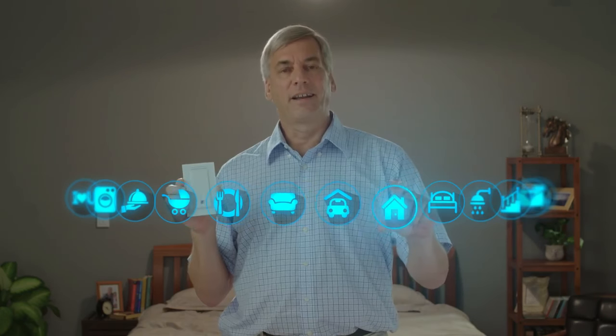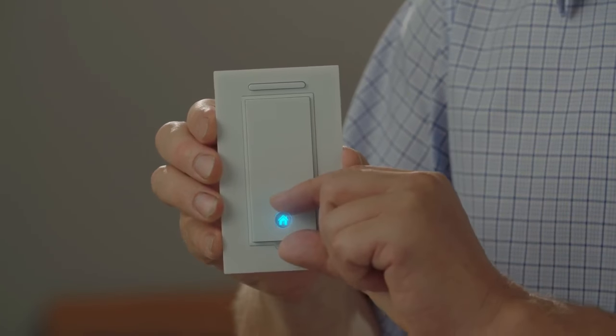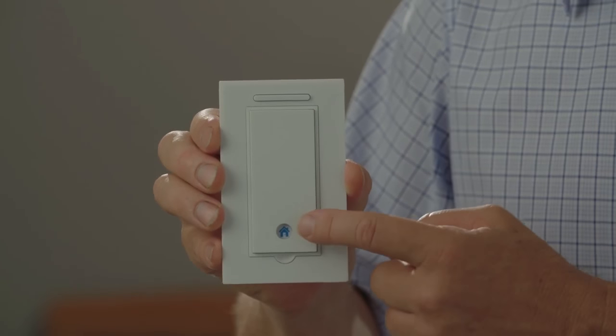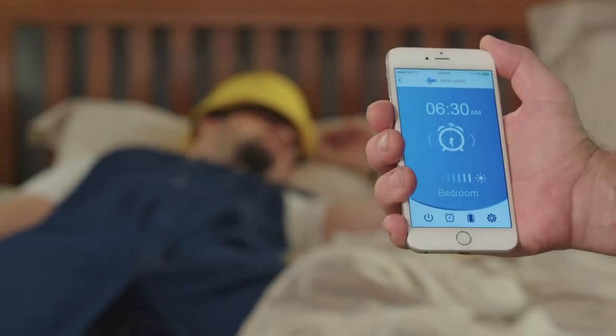You can place an icon that lets you know what the Gecko Switch controls. There are many icons to select from. The LED behind the icon lets you know when the light is on or off. Make the bedroom light gradually brighten to wake you up, or make it turn off with a time delay — three, two, one.